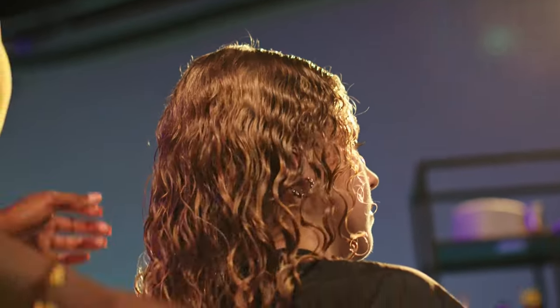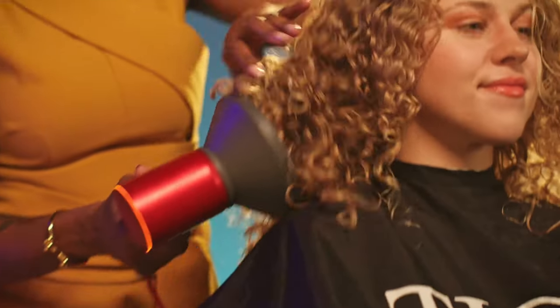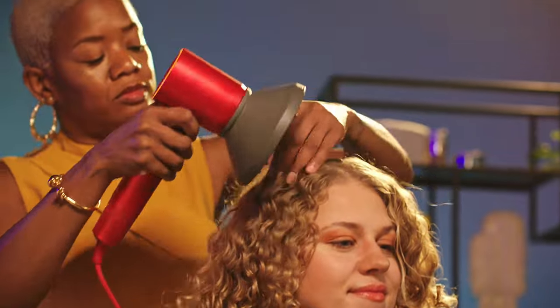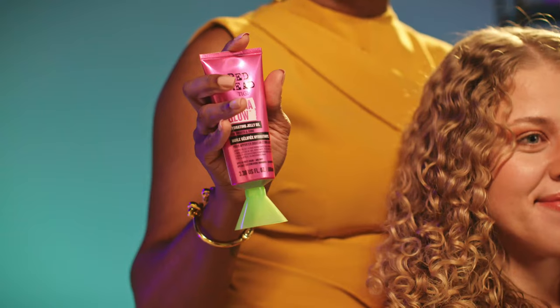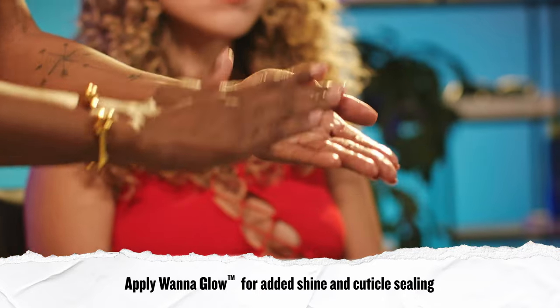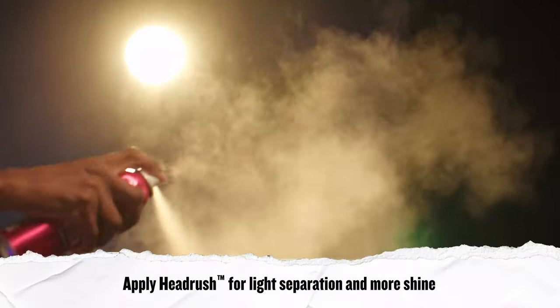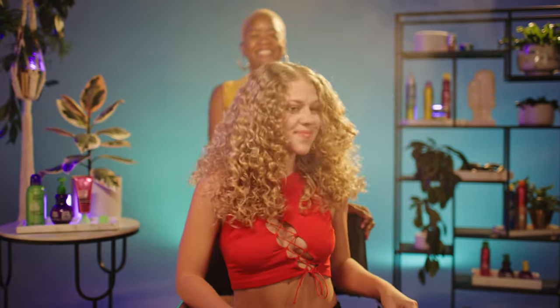Now that we've got the products in, I'm going to start to diffuse her hair on high heat, low fan speed. And now we're going to apply the Wanna Glow Hydrating Jelly Oil to tame any flyaways. For our finishing touch, I'm going to apply the Head Rush Shine Spray. All right everyone, I'm Kia Charisma, and we styled Samantha's amazing curls using the Foxy Curls line. For more inspiration, visit bedhead.com. Thanks.